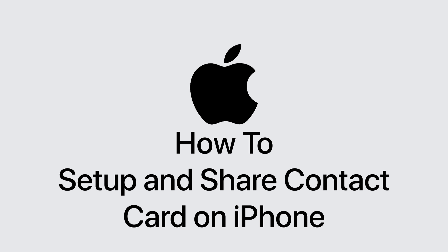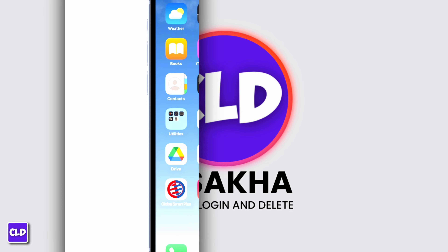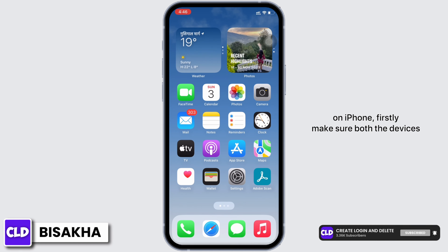Set up and share contact card on iPhone. Hello everyone, I am Bishaka and welcome to our channel Create Login and Delete. Let's get right into the tutorial. In order to set up and share a contact card on iPhone, firstly...